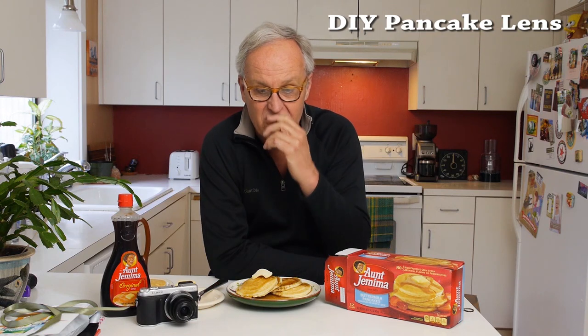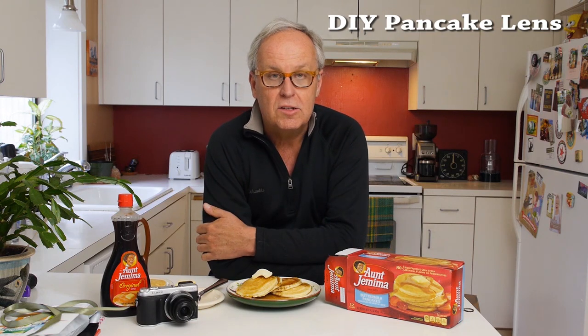This is Mark Toll from mirrorlessphototips.com. Today we're going to do something a little bit different from my blog post — we're going to actually make a lens. I've been recommending pancake lenses for years, using them ever since they came out and spending a fortune on them, and decided why can't I just make my own? The idea came to me one morning at breakfast and I thought I'd give it a try and make a video about it.